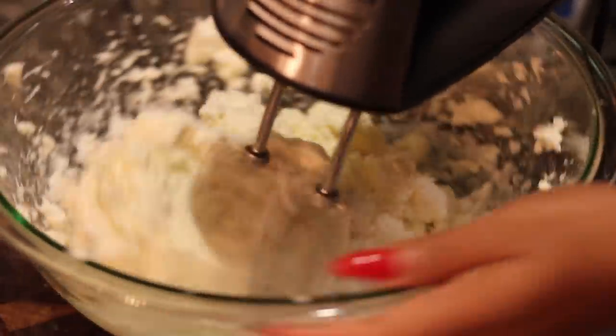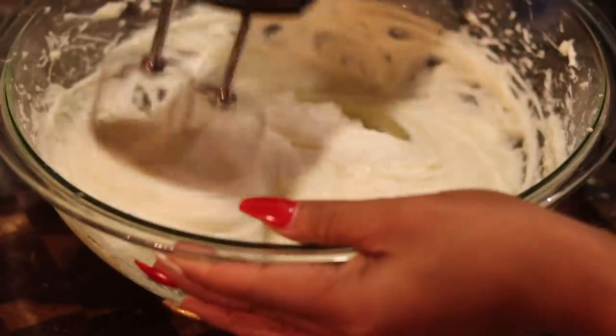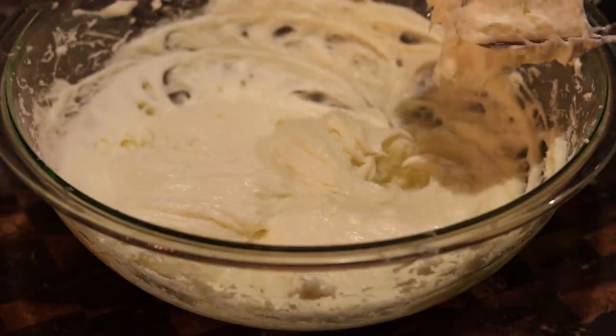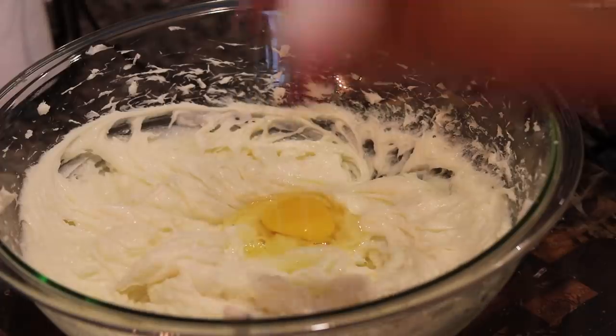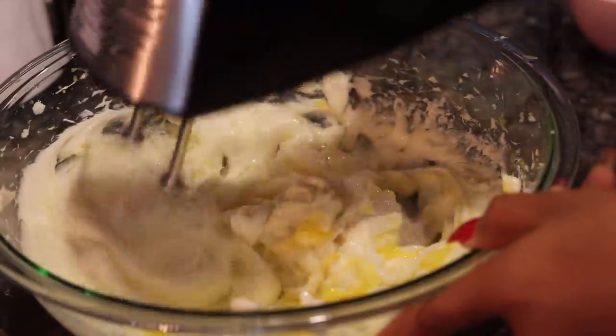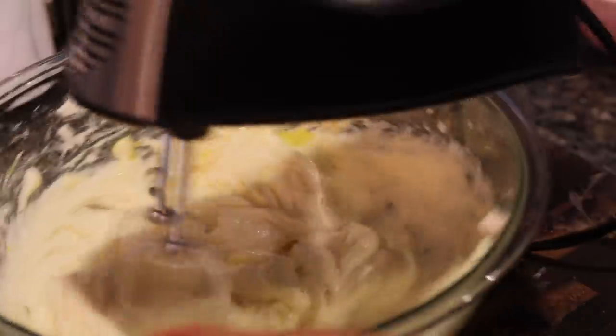Make sure the cream cheese is softened, otherwise you're going to be working hard on that mixer. We're going to mix that up until it gets nice and smooth. Then we're going to tap that cream cheese off of there. Now we're going to add our eggs. Super easy to make a cheesecake, y'all. Just make sure all your ingredients are room temperature. It's going to take you about five minutes to make this cheesecake. Add your eggs to that.